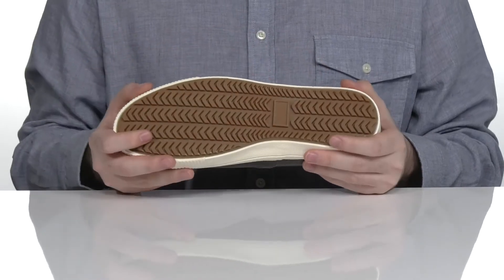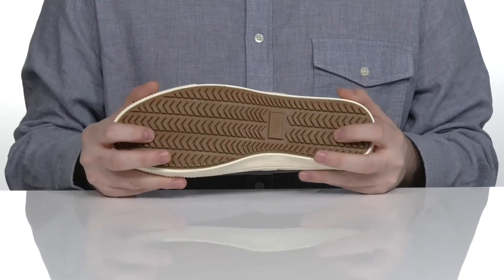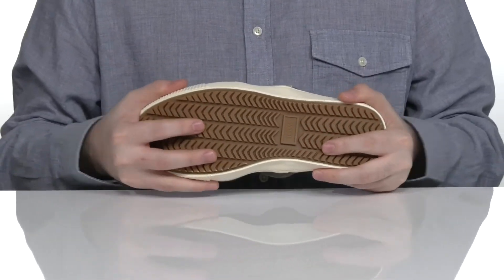Underneath it has a durable rubber outsole that's vulcanized, giving you lots of grip and traction, and it has a lot of flex as well.